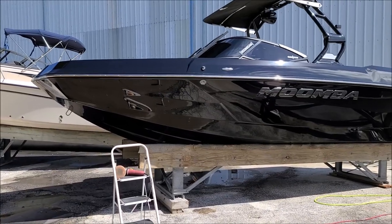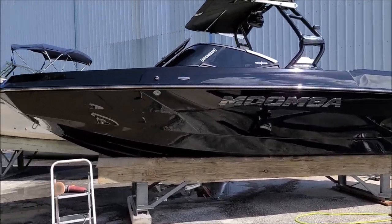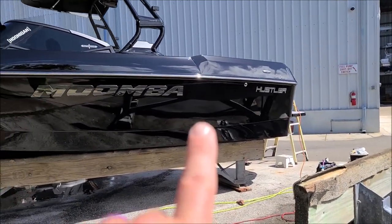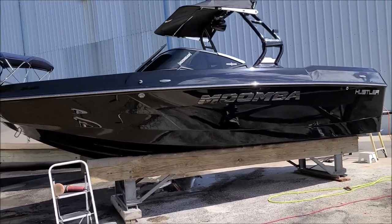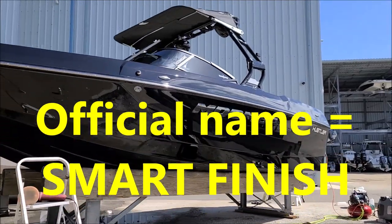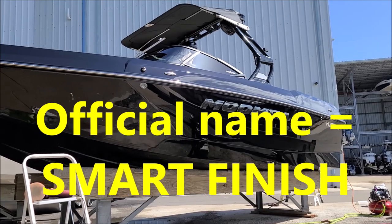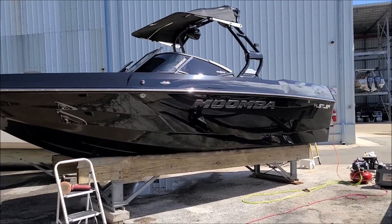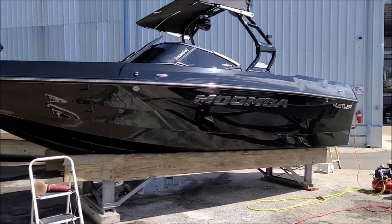I'm going to go ahead and get back to work — polish this thing real quick, then coat it with Super 7, get the interior coated, and we'll be back to show you the finished product. Alright, you can see I've polished this side of this Moomba with the brand new 2021 One System Final Polish and it looks amazing. That polish makes more gloss than any polish I've ever produced — very nice finish. Now it's time to get the rest of the hull done and spray on some Super 7.